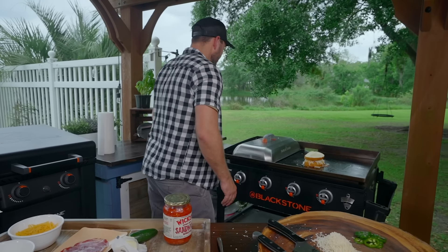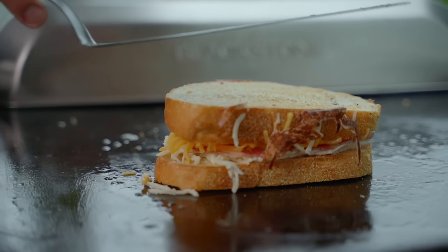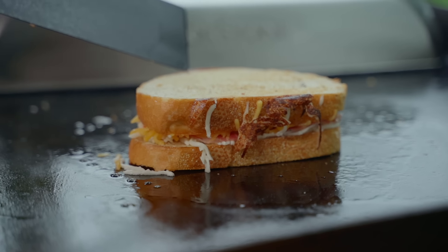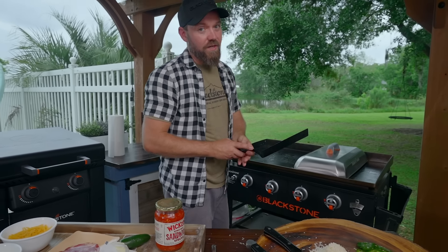Oh yeah, let's do a flip real quick. See, here we go. Give it a press — don't be afraid. Look at that cheese. That is fine, no problem whatsoever. Dome it. All right, let's come back in 60 seconds and see how we're looking.